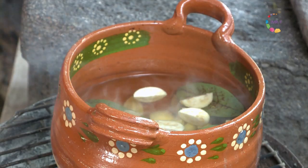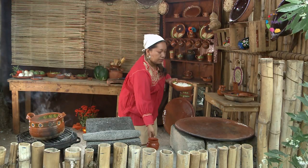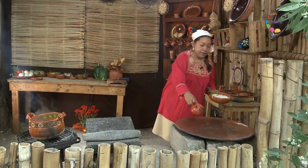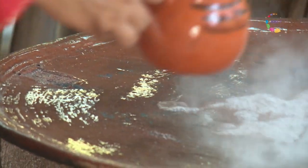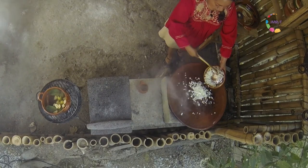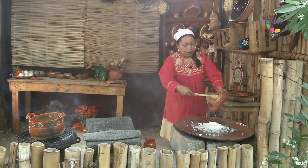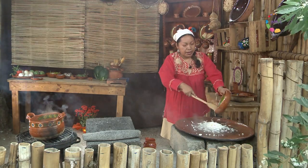Mientras se va haciendo el ponche, vamos preparando nuestro tepechitlacua, o taquiza de piedras. Vamos a poner un poco de agua de tequesquita para probar el calor del comal. Con ayuda de una pala de madera, vamos poniendo la cebollita a asar, obviamente ya picada.